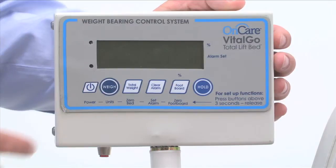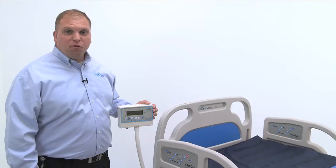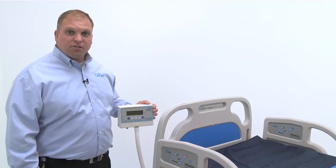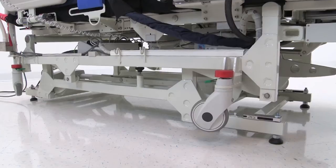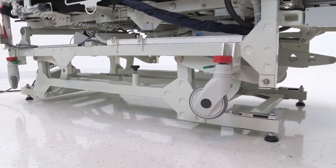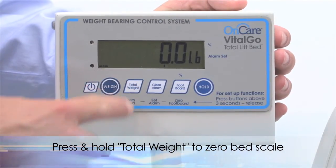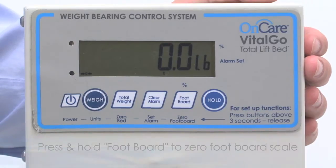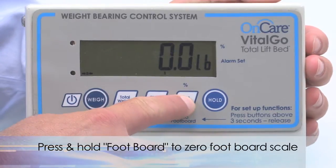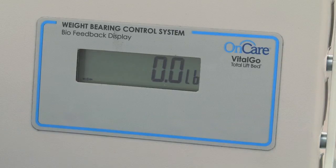Press the power button to engage the scale. Before placing a patient, first add all pillows, linens, and accessories, and make sure the bed is firmly supported by the foot pads. Then press and hold the total weight button until the scale is zeroed. Next, press and hold the foot board button until the foot board scale is zeroed. Now the patient can be placed on the bed. We'll talk more about the foot board button when we cover tilting.